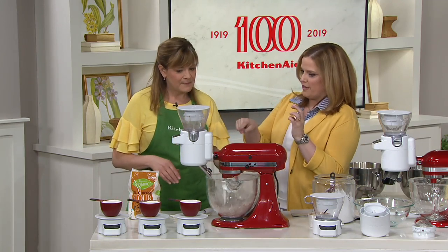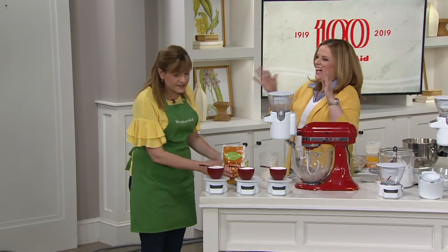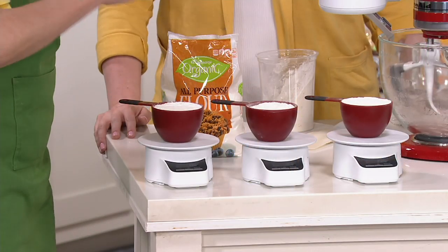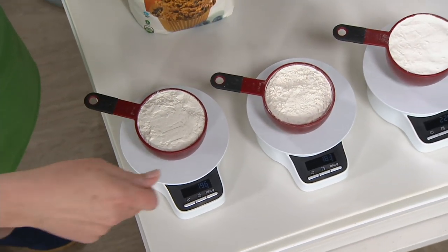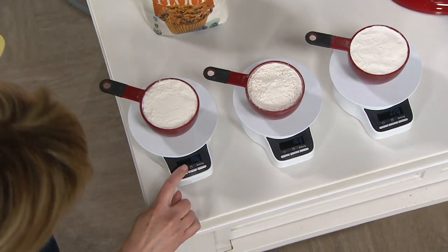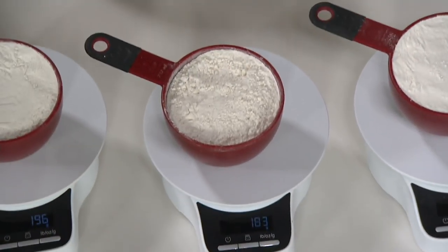This demonstration is brilliant. Because we've all measured flour three different ways, and we're all wrong. Here we have three cups of flour: in home ec class you learn to spoon and level it; some people jam it into the cup; and in a hurry you're scraping it against the bag, compressing it. Three cups that all look similar — this one is 196 grams, this one is 183 grams, this one is 220 grams.